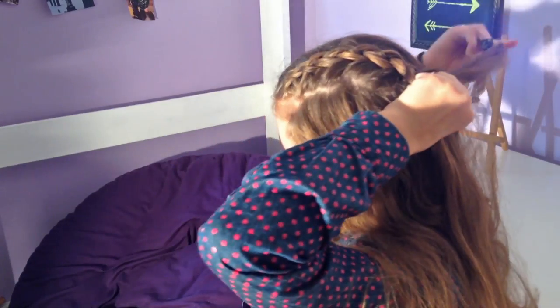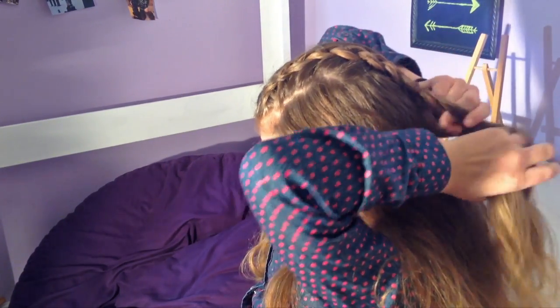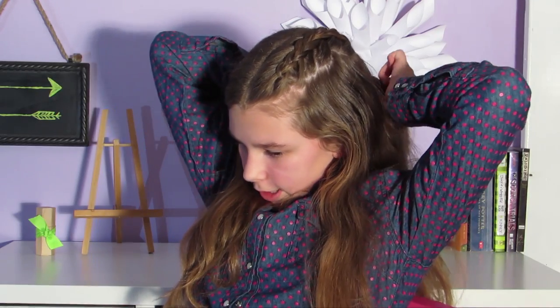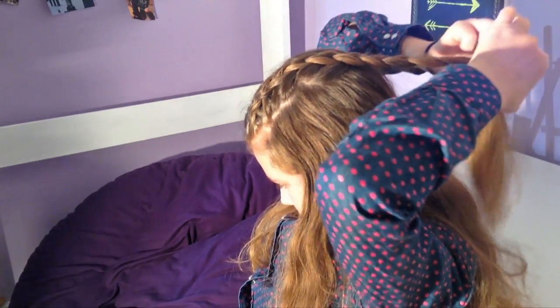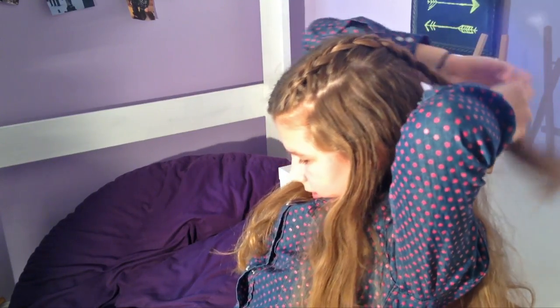I'm just about done and now I'm not going to pick up any more strands. I am just going to be braiding a regular Dutch braid without adding in the strands. You can just leave your braid in place or you can just secure it with a little band. And there you go.